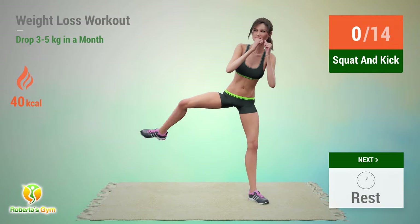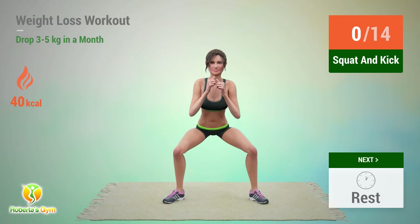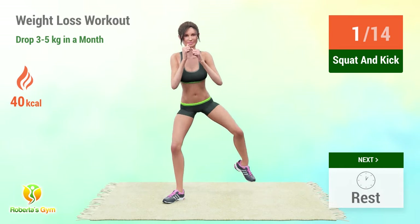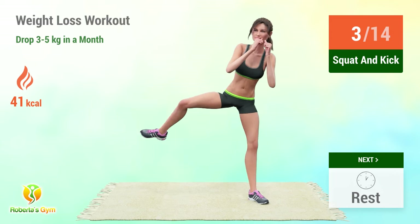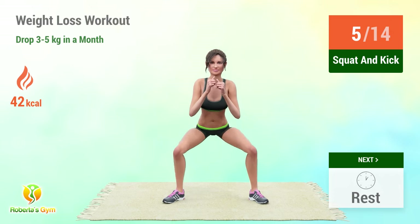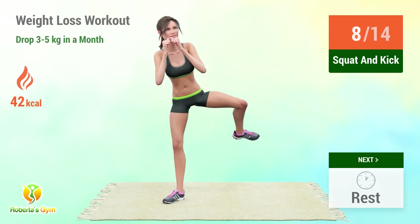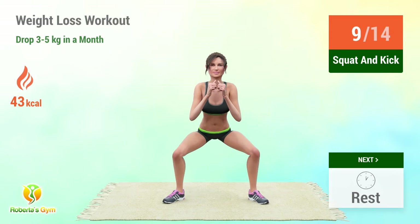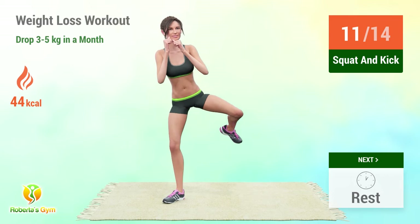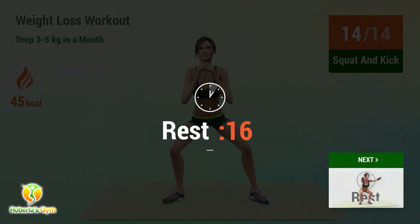Up next: squat in and out. In 5, 4, 3, 2, 1, go! Up and out! 1, 2, 3, 4, 5, 6, 7, 8, 9, 10, 11, 12, 13, 14. Rest time.